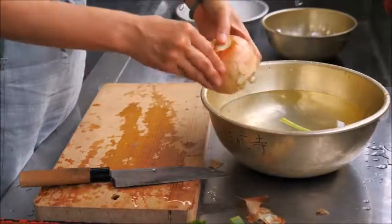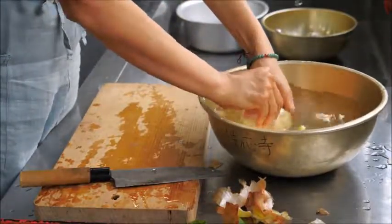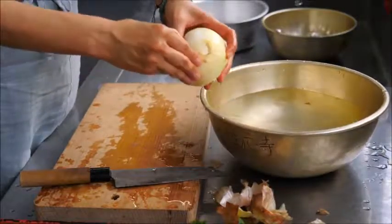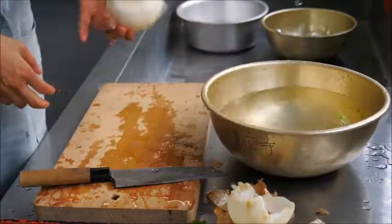That way you can peel it more easily. Then wash it well. If you see any brown parts, take them off. And that's how you prepare the onion.